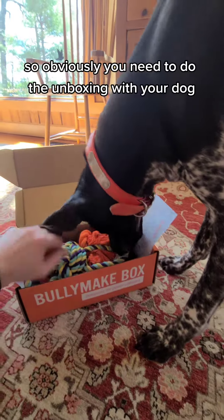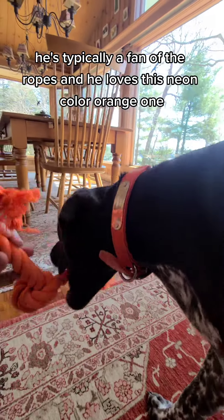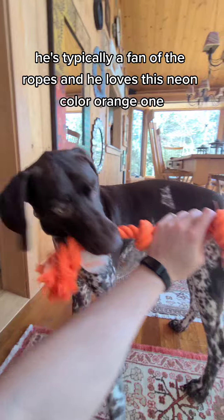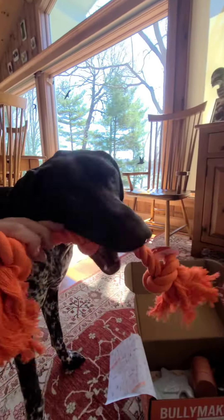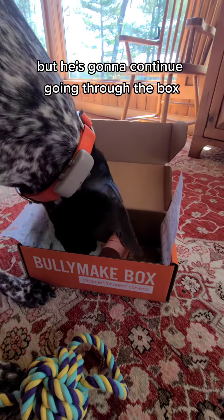So obviously you need to do the unboxing with your own dog. So here we go, Gary going through. He's typically a fan of the ropes and he loves his neon color orange one. Kind of got him distracted as you can see, but he's going to continue to go through the box.